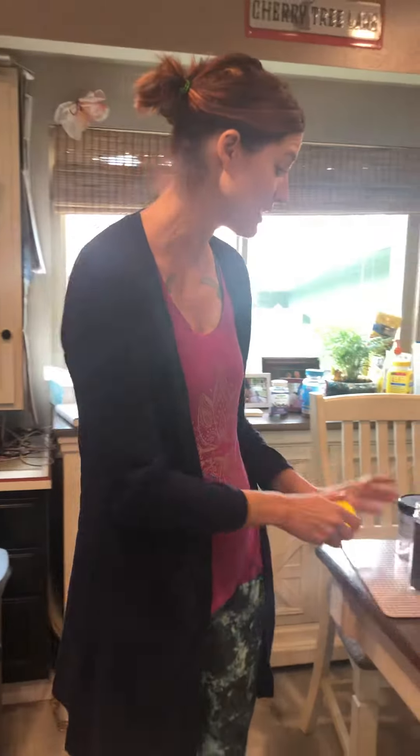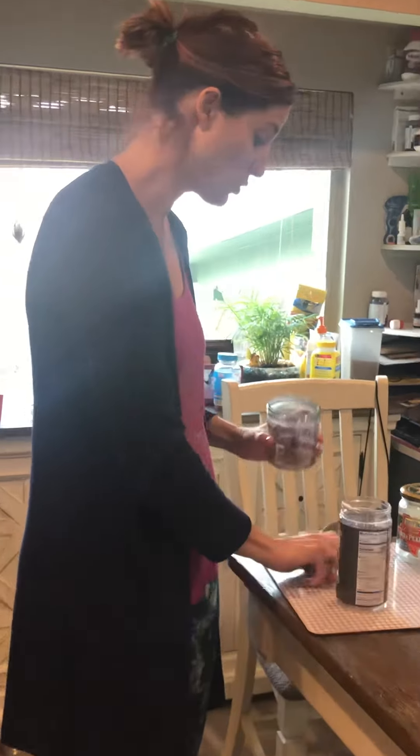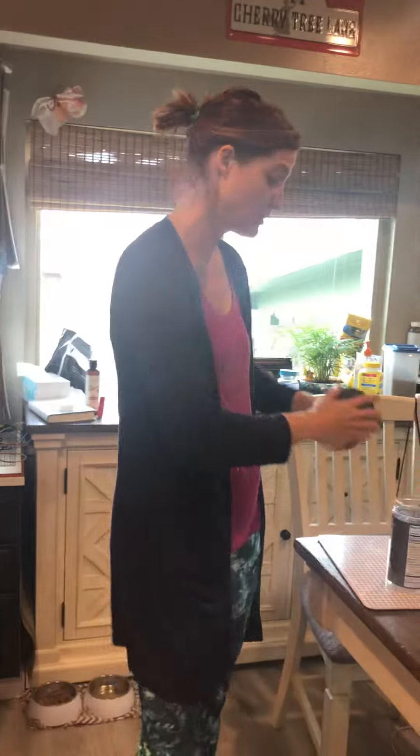If you're using recyclables, look — we've got some milk caps here that we made into instruments by putting them into containers. So you could take your old milk caps, put them in a container, and you've got a shaker!